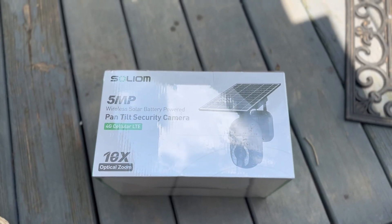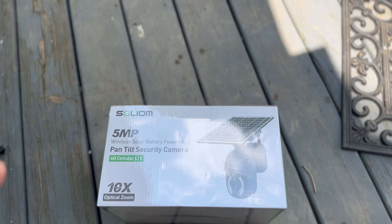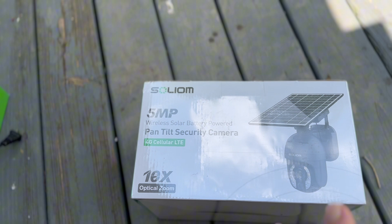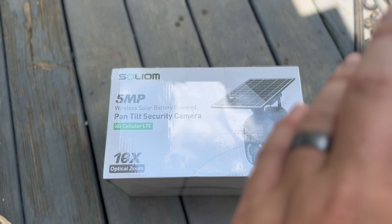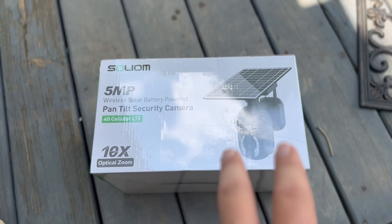Today I'm going to be reviewing this Solium pan tilt wireless security camera, and the reason why it's wireless is it's going to be solar powered. I thought that was a really cool feature. The brand did send this to me at my request and I wanted to test it out. We don't have electrical outlets on the outside of our house, so a solar powered security camera seemed really cool to test out.